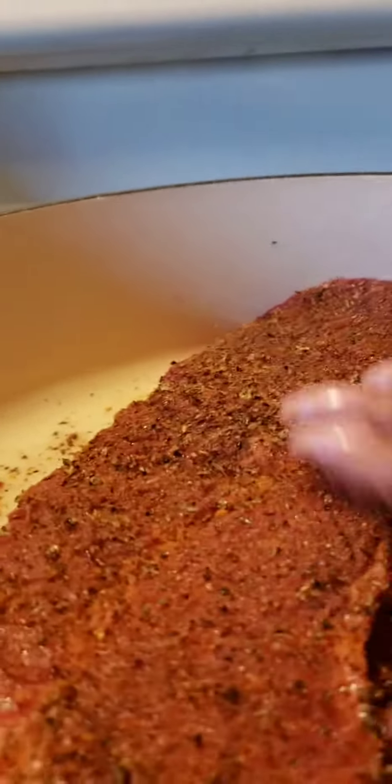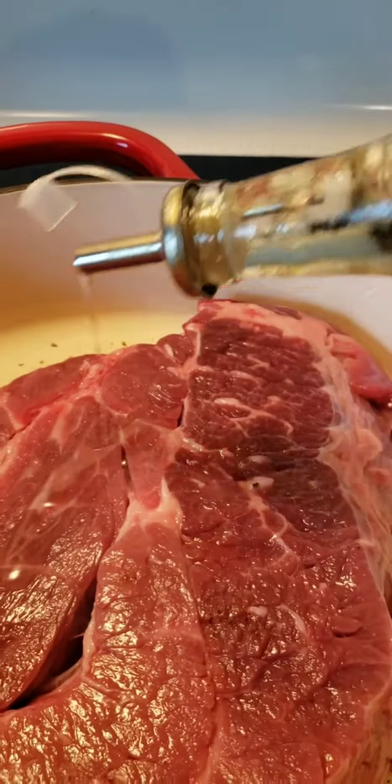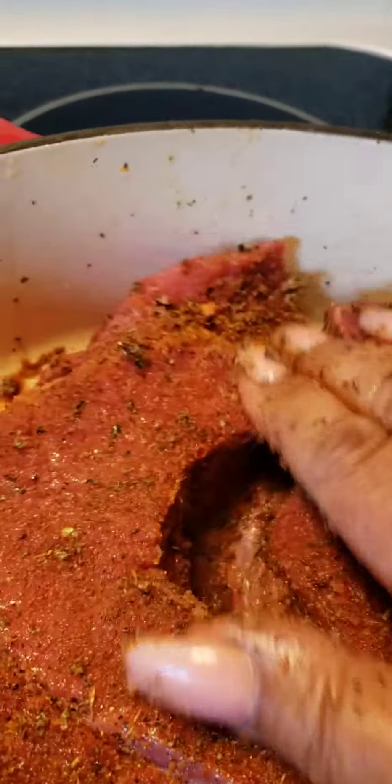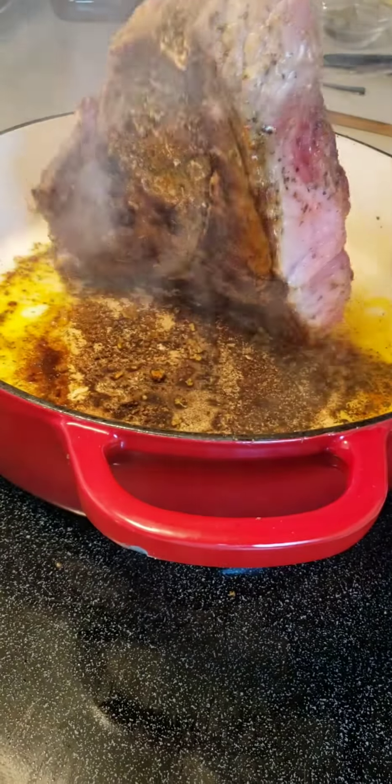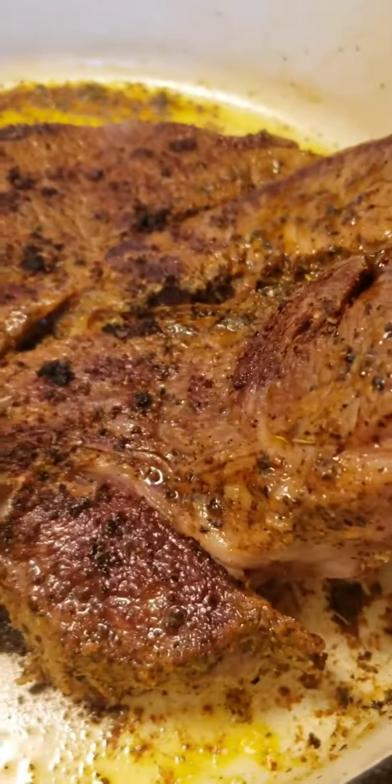Go ahead and follow along with this video while I give you a few cooking tips. Tip number one: find a cut of beef that is marbleized, meaning tiny flecks of fat. Those flecks melt down during the cooking process, basting the beef from within. This natural basting enhances the flavor.